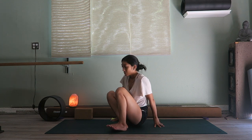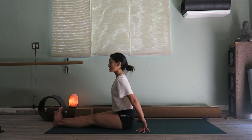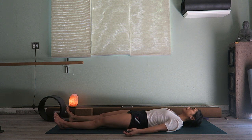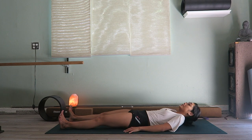Stretch your legs straight and long on the mat and lie down. You can either stay here in shavasana — a resting position — for the next two to five minutes, or if you need to go, get ready for your day. You just stretched out your body and got yourself ready for a very energetic, productive day. I hope you enjoyed this yoga flow with me. Thank you so much for sharing a little bit of your precious time. I hope you have a wonderful morning, afternoon, day, or night. Namaste.